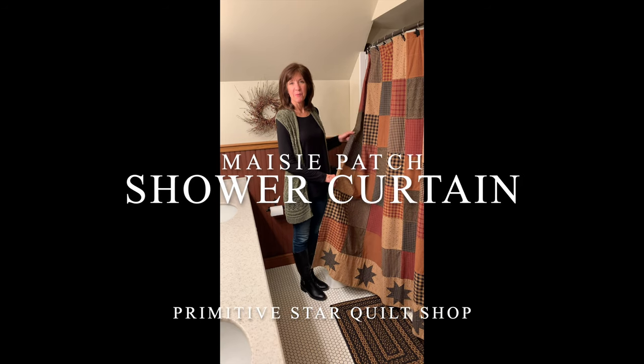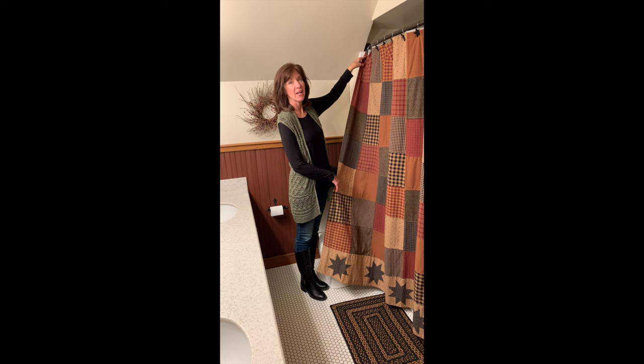Hey, this is Jackie from Primitive Star Cold Shop, and I wanted to show you our Maisie Patch shower curtain today. It's featuring burgundies, blacks, and tan.